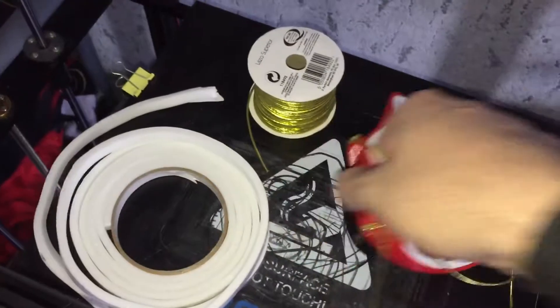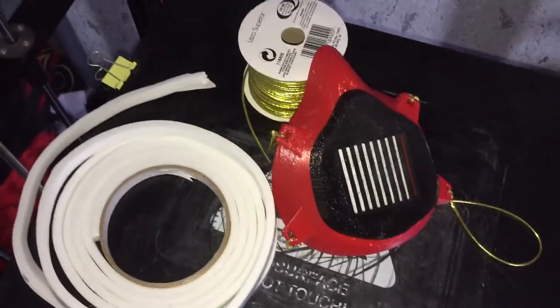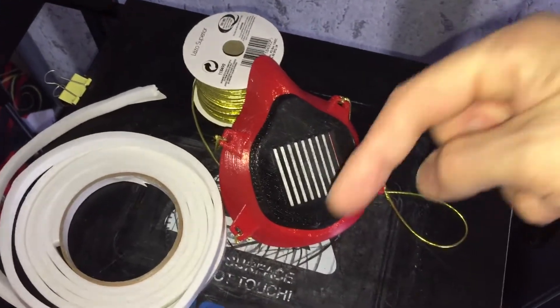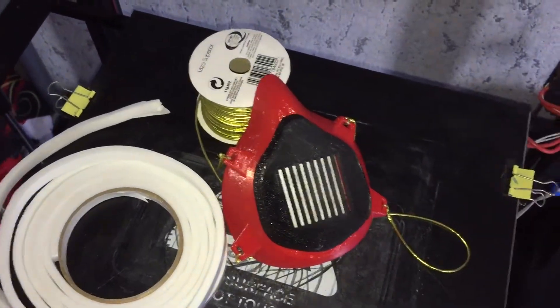So I hope you like this 3D printed model and why not try one yourself. Thanks for watching. Those who haven't subscribed, hit the subscribe button. Those who like this video, please hit like and share all over your social media websites. Thanks for watching.